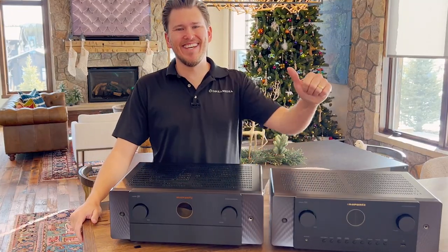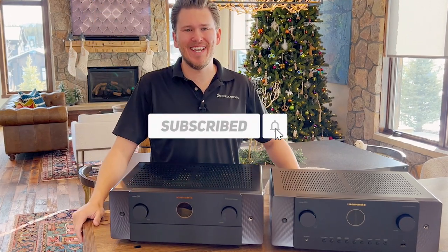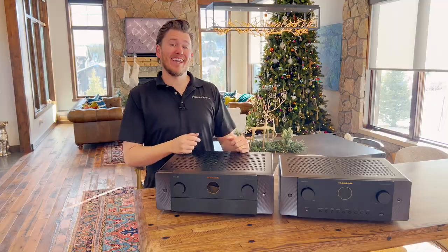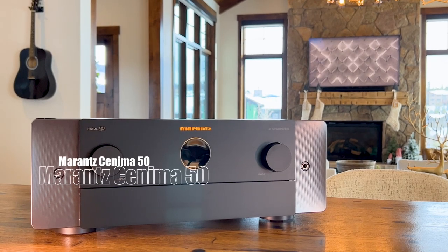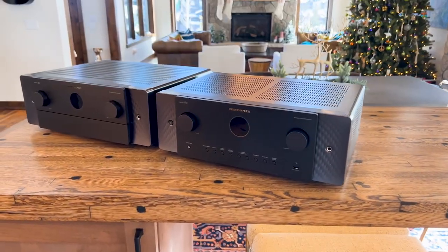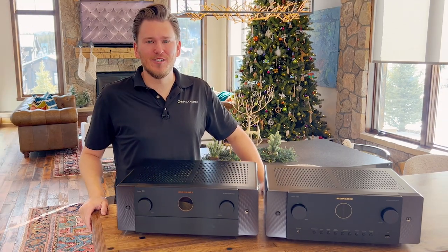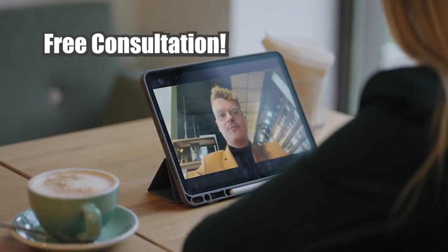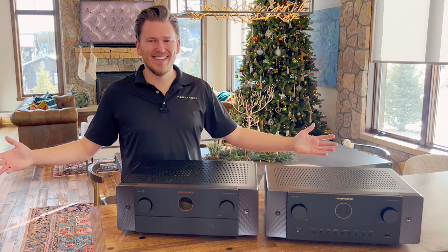What is up Dream Media family, this is Zach. If you guys are not a subscriber already, make sure you smash that subscribe button down below. Do I have a very special episode for you guys today — we're going to be comparing side-by-side the new Marantz Cinema 50 and 60. If you'd like to purchase anything home theater related, reach out and show your support. We ship throughout the entire nation with a free FaceTime video conferencing consultation and would love the opportunity to earn your business.